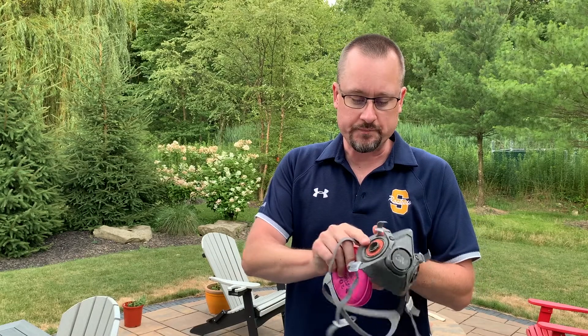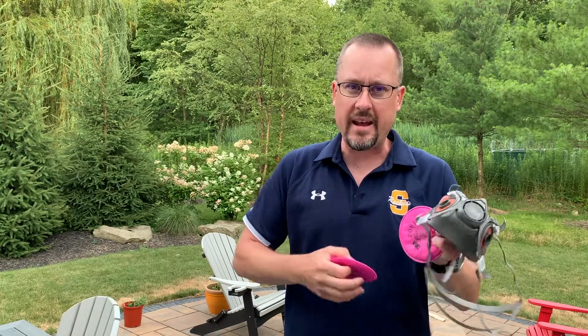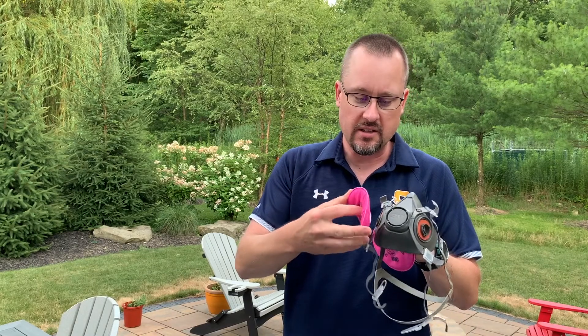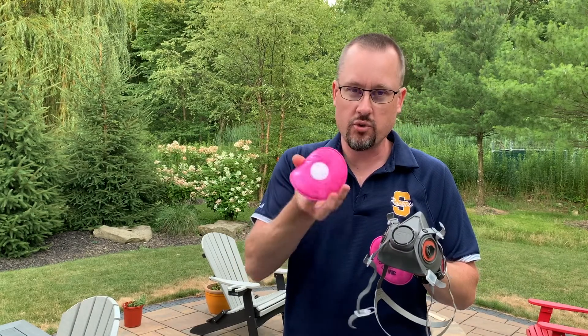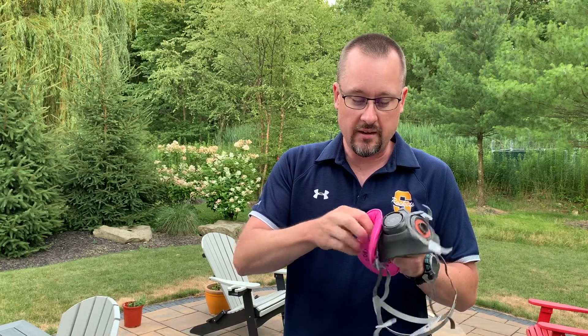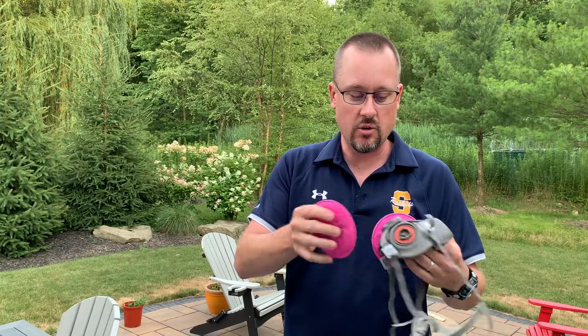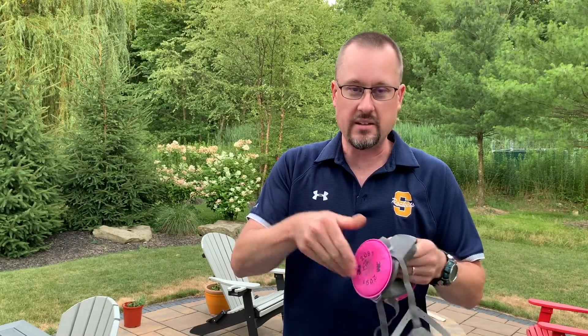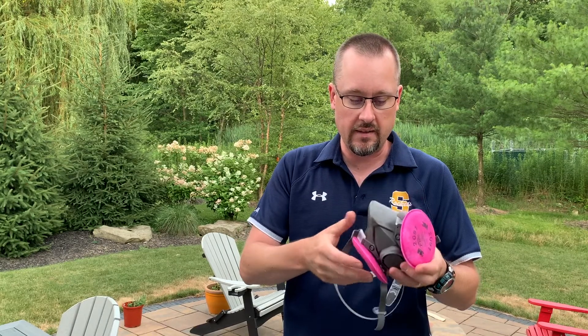Here's how that works. They have what's called a bayonet fitting, so they only go on in one way and they go on a clockwise fitting. You line up — there's little grooves in the filter and there's little knobs on the mask itself. So you kind of push in and then rotate clockwise. You do the same thing on both sides so that they go on. And to take off, you do the other way. That's what the filters look like on there.